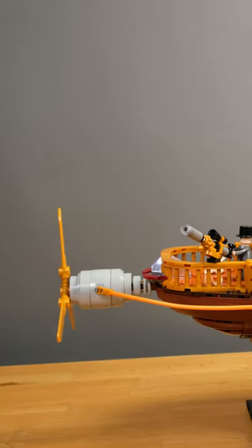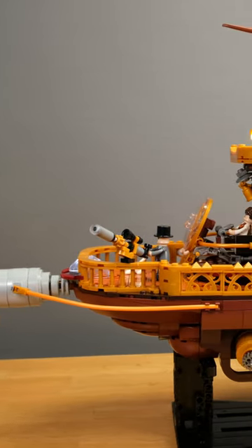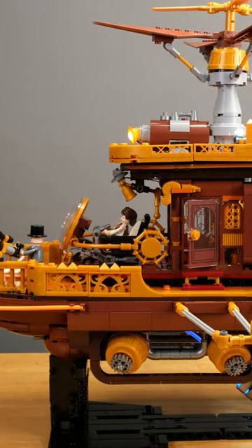With the Steampunk Airship Lightcatcher, Funhole has taken another step forward. Like the previous Steampunk sets, this ship is a dream in gold and is beautifully lit.